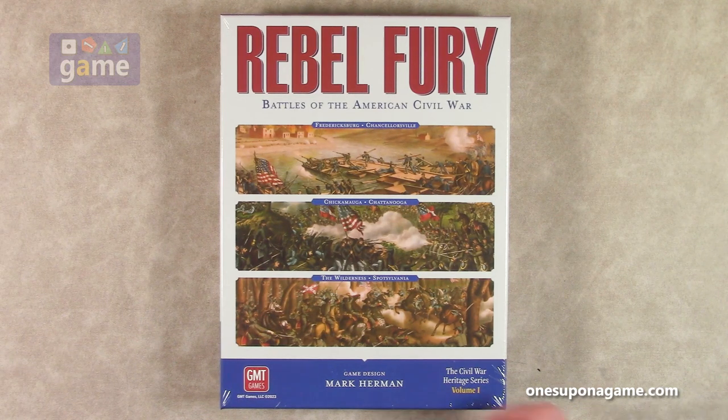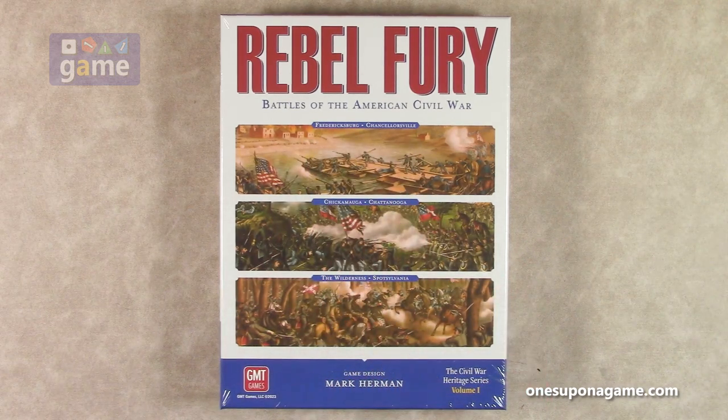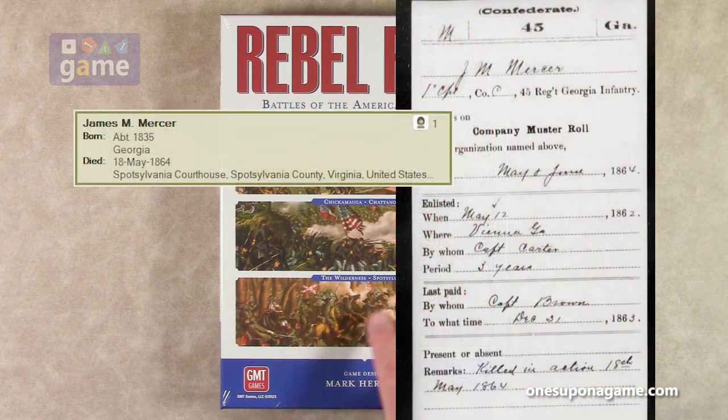So Battles of the Civil War. This has Fredericksburg, Chancellorsville, Chickamauga, Chattanooga, the Wilderness, and Spotsylvania. I believe I had a grandfather that perished at Spotsylvania.